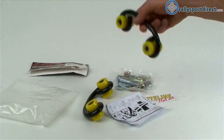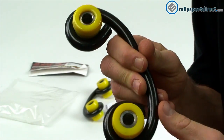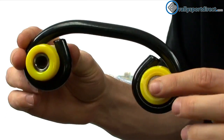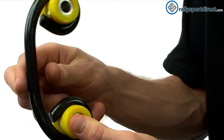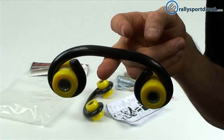These are going to be great whether you've broken your stock end links or you're looking for an upgrade with some polyurethane bushings. These are going to be much higher performance than your stock end links for sure. It's a great product — check it out. That's all the time we've got for tonight, guys. Thanks for checking out What's in the Box — we'll see you next time.